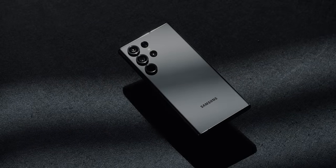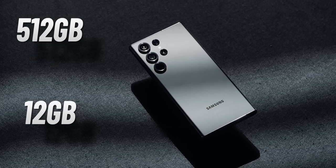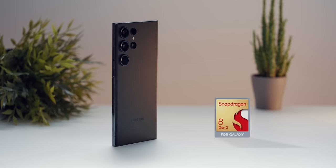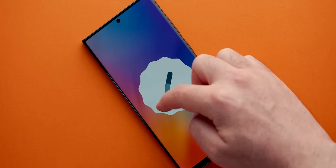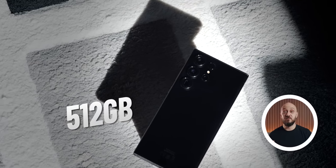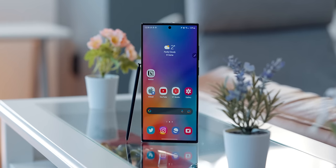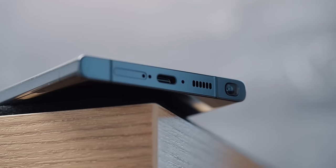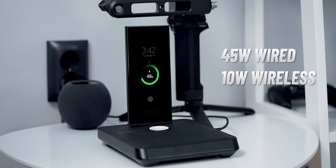I picked up the 512GB version of the S23 Ultra, which comes with 12GB of RAM, part of the worldwide Snapdragon 8 Gen 2 for Samsung package — reportedly the most powerful chip on any Android device. It was a deal where I purchased the 512GB version for the price of the 256, which is not bad. I didn't go for any accessories or charging equipment since I have plenty of USB-C chargers around, most of which can top it up at a peak 45W.